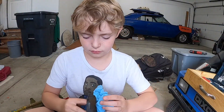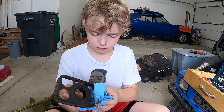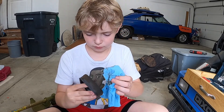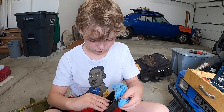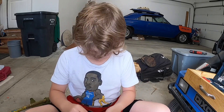Last year when we were running the edger it was running like it was all cammed up. So we changed the spark plug, and now Declan's cleaning off the air filter housing and we're going to put a new air filter in there to see if that helps with the tune-up. He's just wiping off all of the dirt and gunk off the outside with a blue shop towel, and then we're going to put it back in the edger.